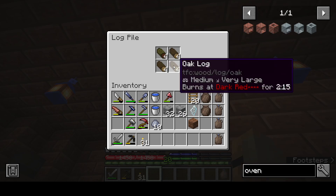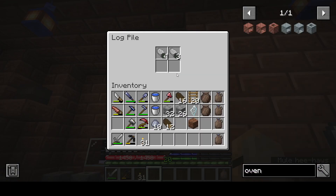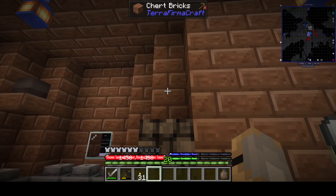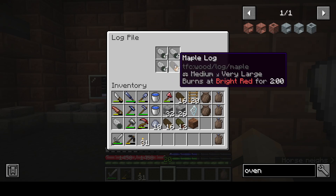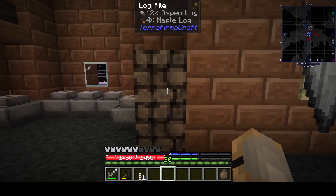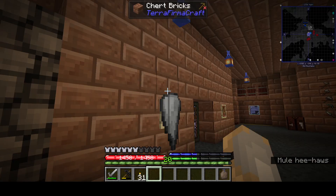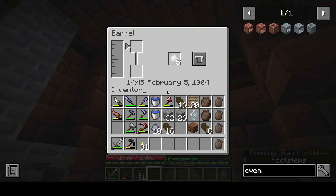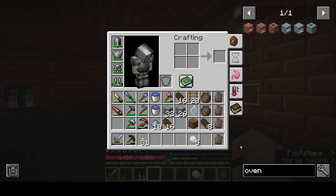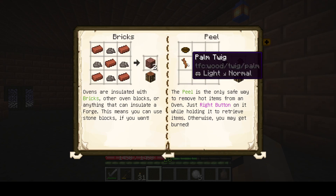Let's do that — got plenty of logs. Give me all these oak logs. There's a whole lot of stuff in this add-on. The glue's done! Now we can make the peel, which is like one of those things that you scoop pizza out of an oven with. Do you have to have a twig? Can you use a stick? Okay, you can use twigs.